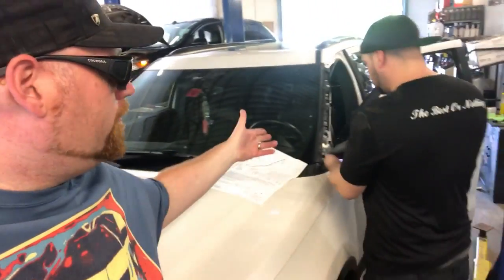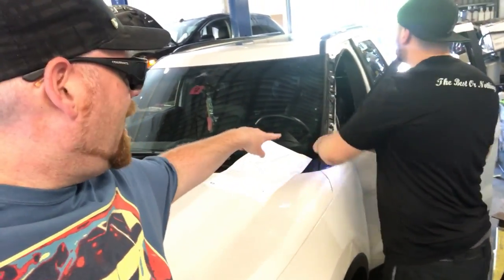This is Car Guys New England and we're installing a left-hand spotlight on this Ford Explorer Sport. The first step is to remove the trim piece and then also the bracket underneath it, which we're doing right now.